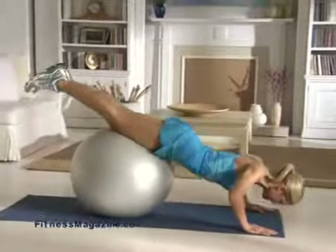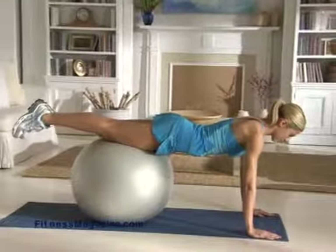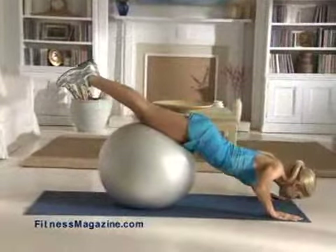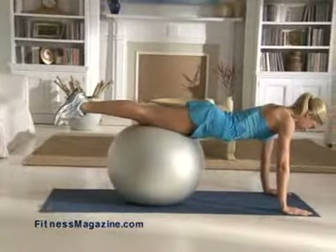Start off doing five reps and work your way up to 15. Once you've mastered 15 reps, rest for one minute and then do a second set.